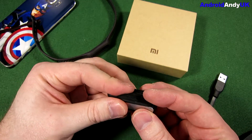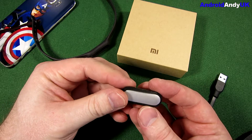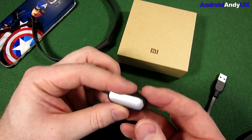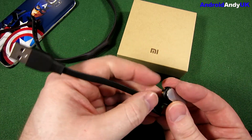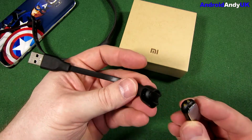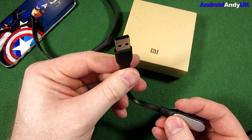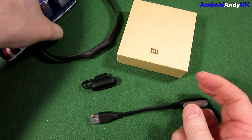There do seem to be quite a few little accessories, and I think generally the original Mi Band accessories will work fine with the 1S — I think they're the same size. You also get a charging band with two little connectors on the base. You slide it in, plug it into your computer, and the lights will light up depending on how full the battery is.